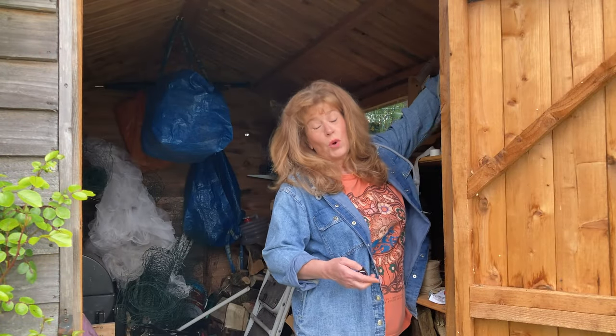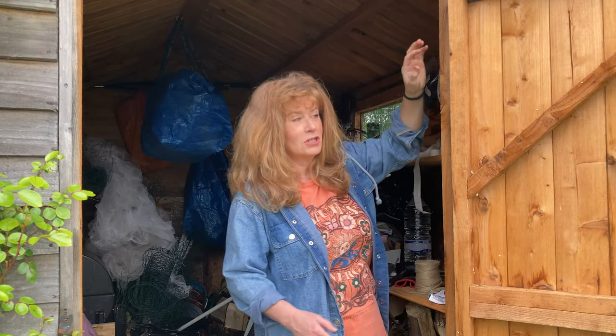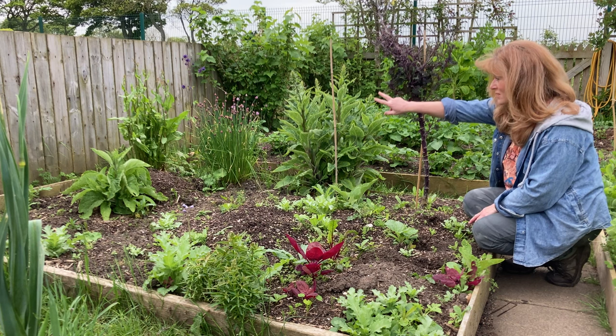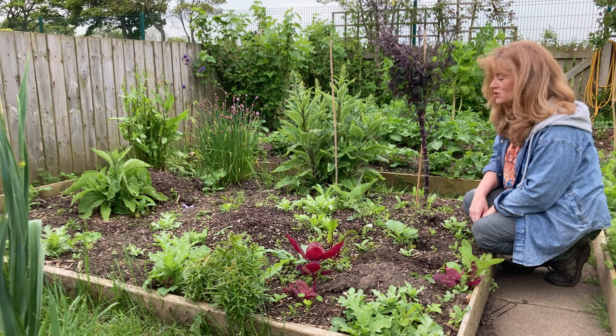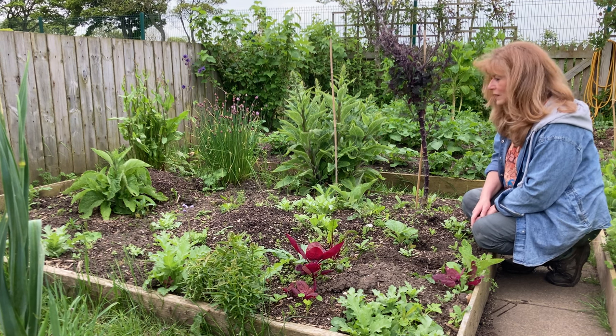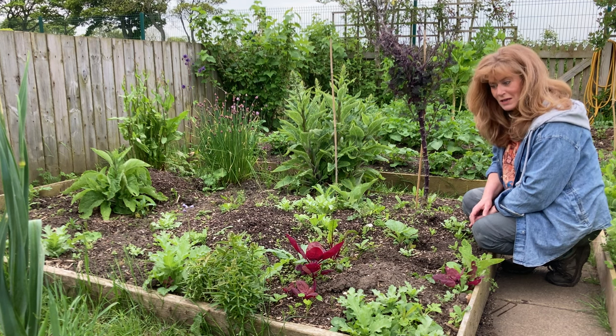I brought these squash up to plant out, but the border I've got planned for them — I realise I've got rather more work than I anticipated. I thought the border was clear somehow, but it's an absolute mess. It certainly isn't cleared and prepped. I've got a couple of perennial plants — some chives and sorrel which I want to leave in — and I want to leave the foxgloves in as well. I'll just clear most of the rest and plant around them. A bit more work than I was anticipating.